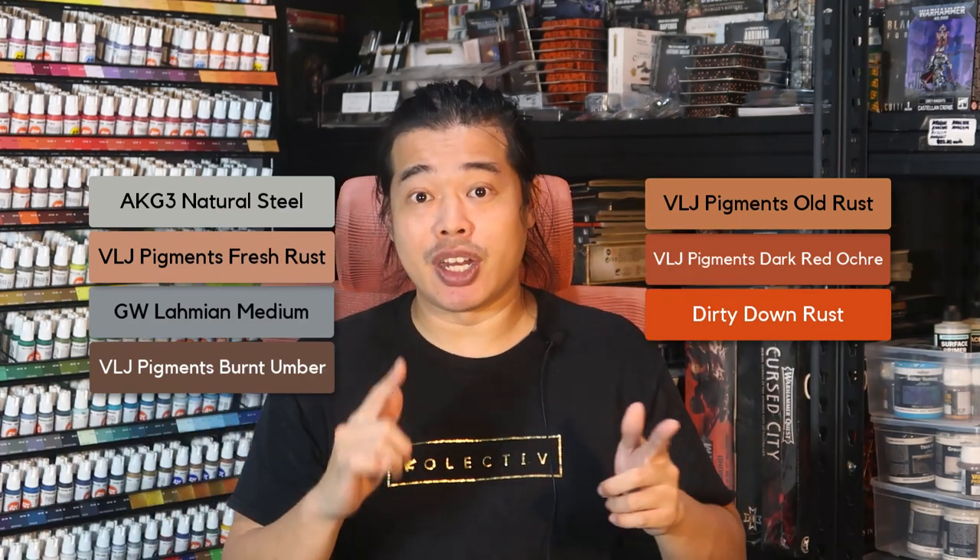New rust tends to be a little more yellow and orange. As it gets older it becomes more orange, and when it's really old and derelict it becomes red and almost brown. With those concepts in mind, prepare all your materials and let's get painting all the terrain of Necromunda Ashways.